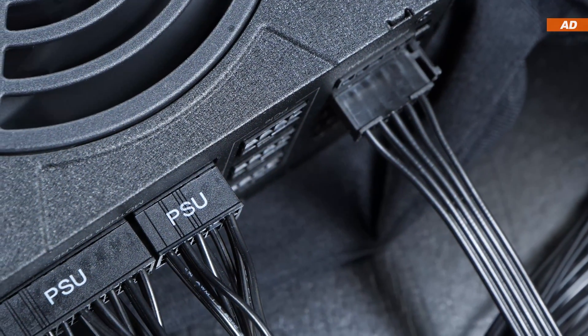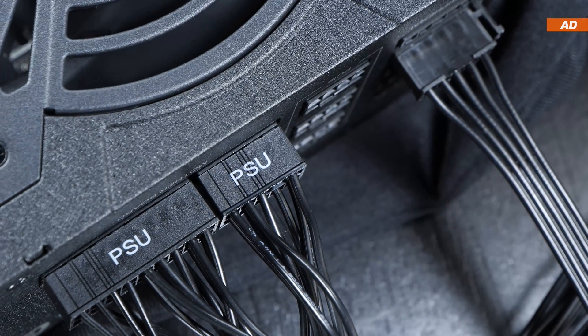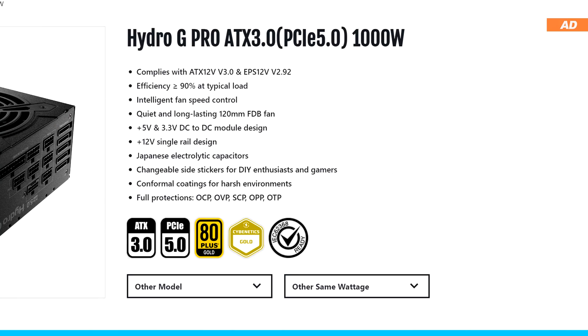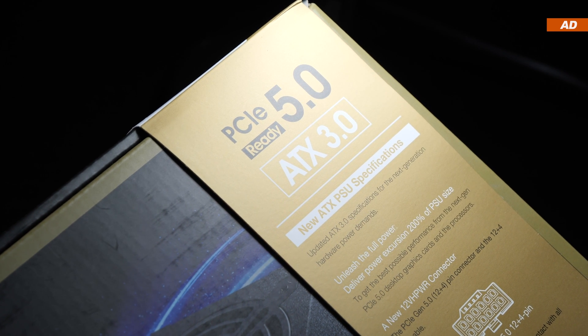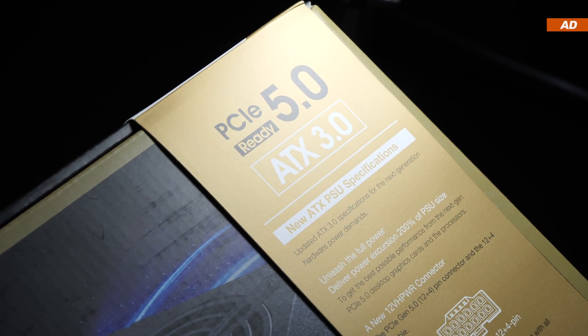There's one thing I'd like to briefly point out first: the Hydro-G Pro is also available in an older ATX 2.52 version. So to be on the safe side when buying, make sure to get the new ATX 3.0 version.